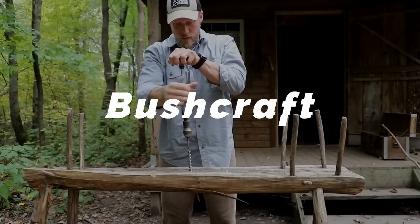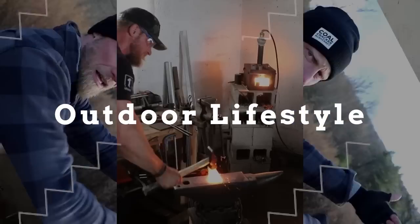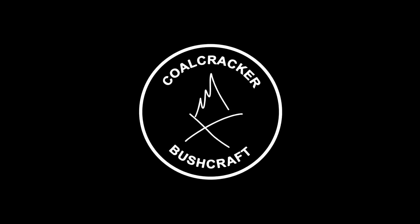Fatwood, a camper's best friend. What's up guys, Dan here, Coalcracker Bushcraft. Today we're going to be talking about Fatwood and how maybe it's not your best friend, but it definitely should be a friend for all your other fire starting devices in your kit — like it should be in that little bag of friends of fire starting, because it's definitely a very useful tool.